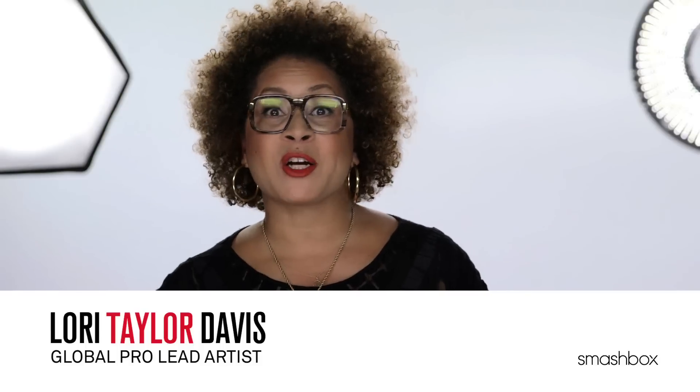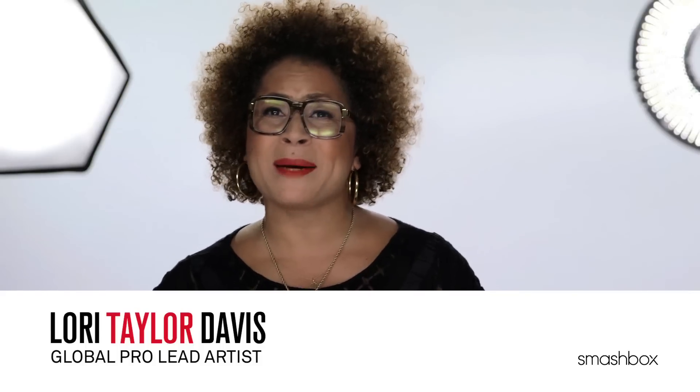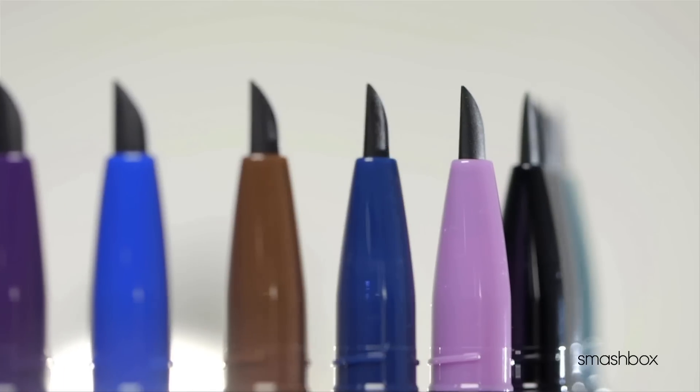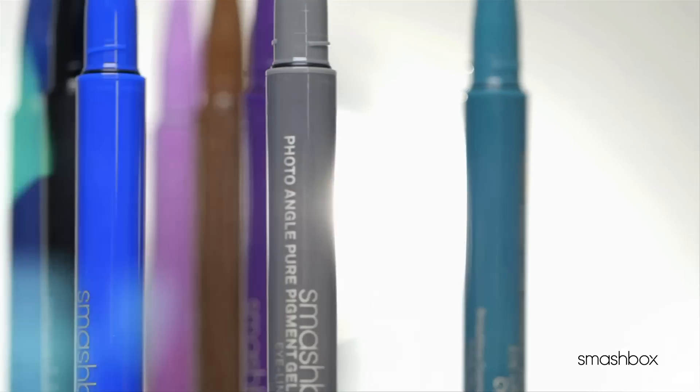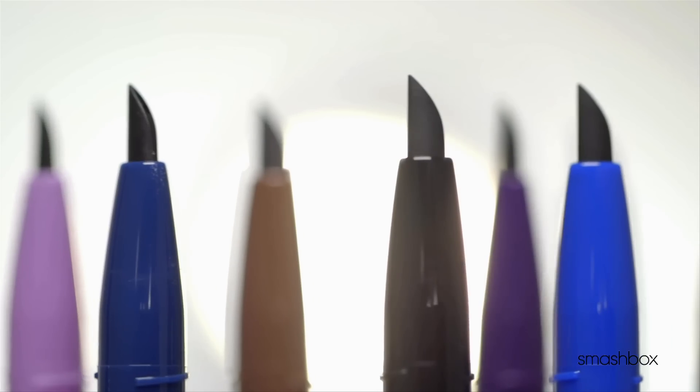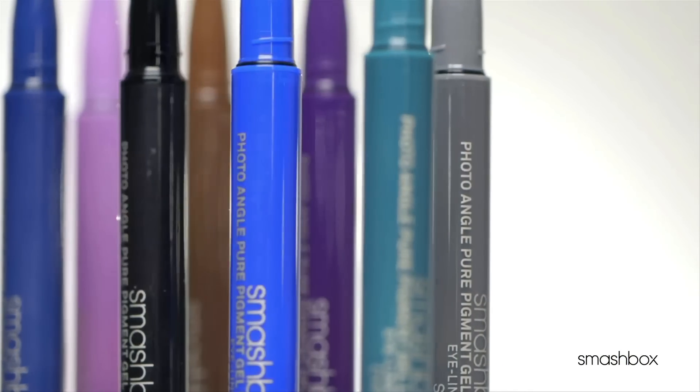Every makeup artist I know loves a good gel liner, but it can really get messy on set with those tiny little pots and you're fudging with your brushes. This liner fixes all of that. We've combined the intensity of a gel with the creativity of a magic marker, and there's no brush required. I love this formula — it's 36 hours of non-stop wear, and it's smudge-proof and waterproof.